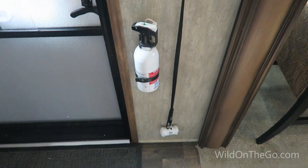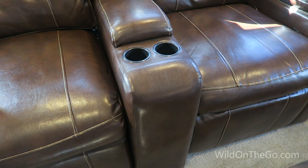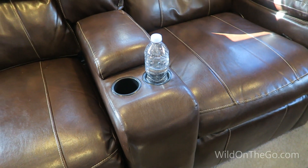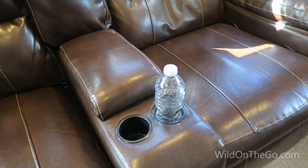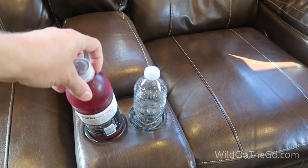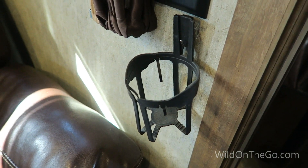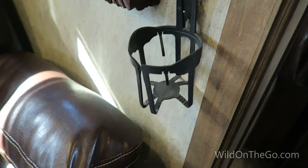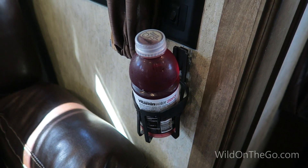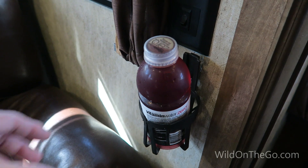We have cup holders built into our furniture and they work really well for water bottles and smaller glasses. However, they won't work for larger glasses or larger water bottles. So I went ahead and took some automobile cup holders, cut the hook off, and installed them on the wall. Now I can put larger cups or bottles right there next to my chair. I'll just take this off real quick and show you.